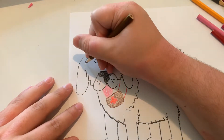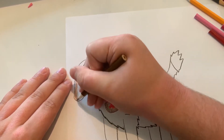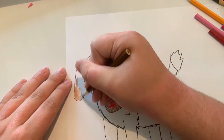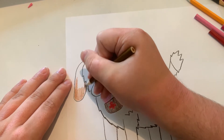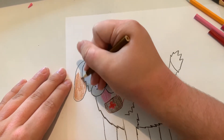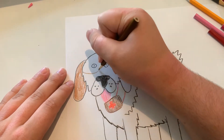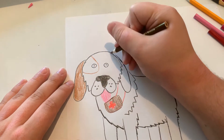And now let's color him in. Just gotta color in the ears, and around the eyes.